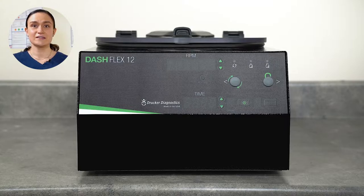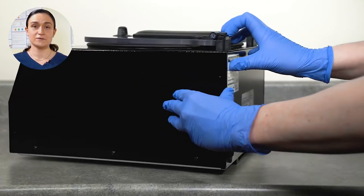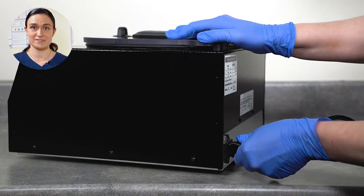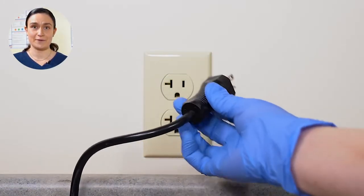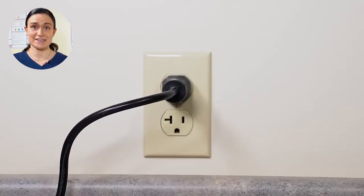Next, locate the centrifuge power cord and turn the centrifuge so that the back is visible. You will need to plug one end of the power cord into the back of the centrifuge, then plug the other end into a wall outlet. Make sure that wall outlet is easily accessible because this is the emergency disconnect, and you'll need to unplug the centrifuge anytime you need to perform cleaning or maintenance.